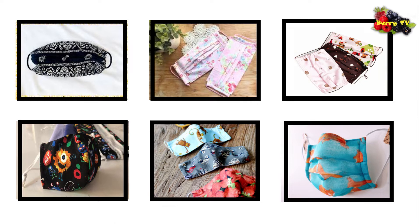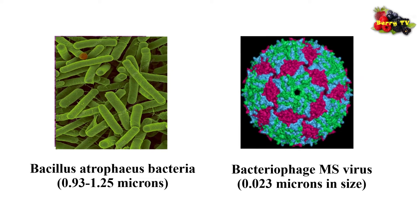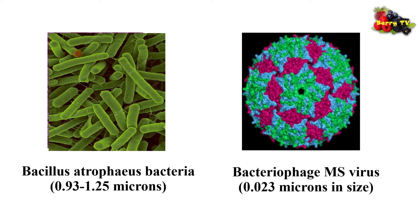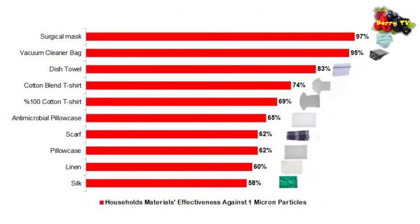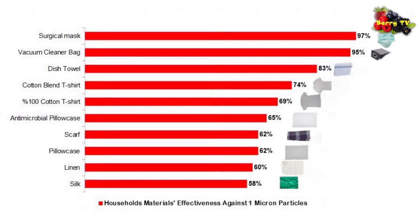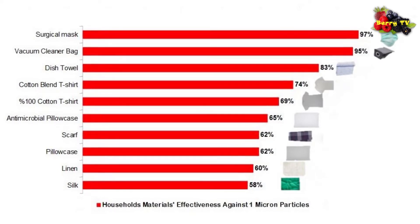To measure effectiveness, they shot Bacillus atrophaeus bacteria — 0.93 to 1.25 microns in size — and bacteriophage MS2 virus — 0.023 microns in size — at different household materials. They measured what percentage of particles the materials could capture and compared them to the more common surgical mask. Not surprisingly, the surgical mask performed best, capturing 97 percent of one-micron bacteria.